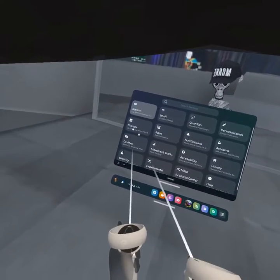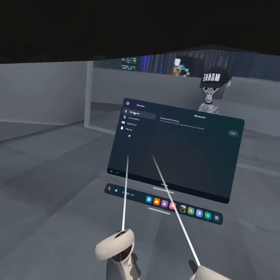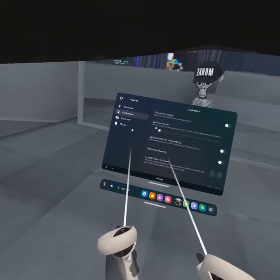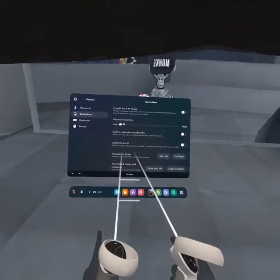Now you have to go down three, and then here you go — Devices. Click on it, then go down to Controllers, and the second option is Vibration Intensity.